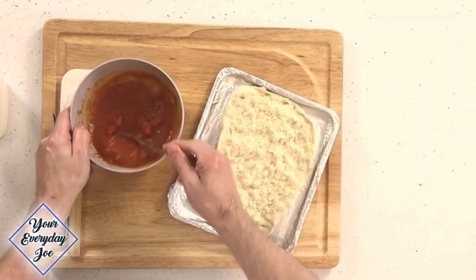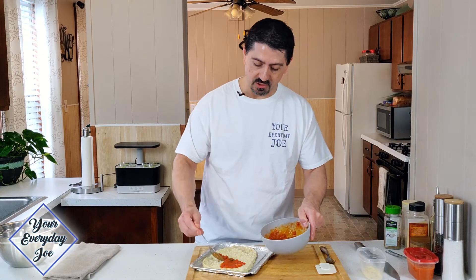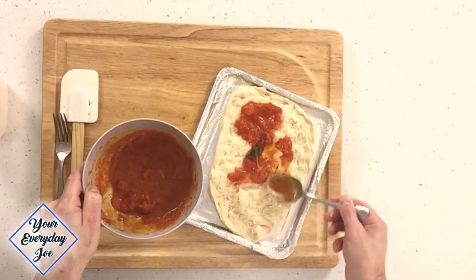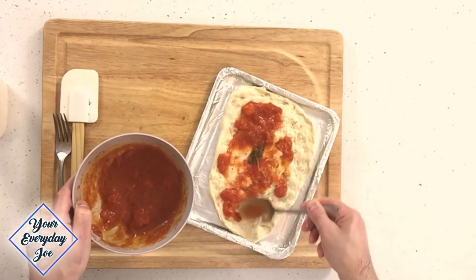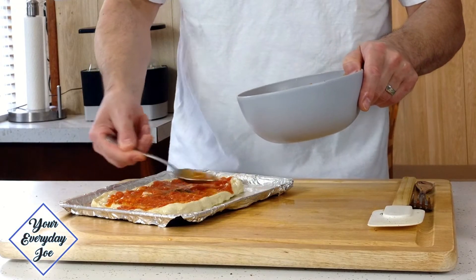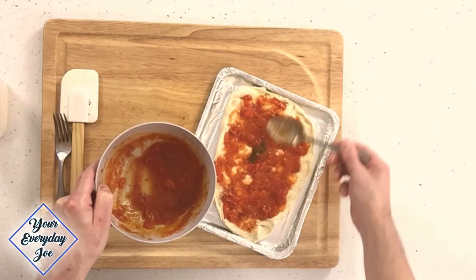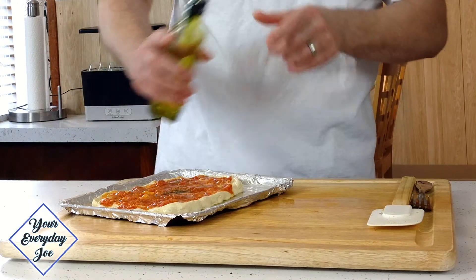The next thing is getting this tomato sauce or marinara sauce on it. I've got some basil in here, you can see. Now we're just going to get it all on there, go right to the end — like that.